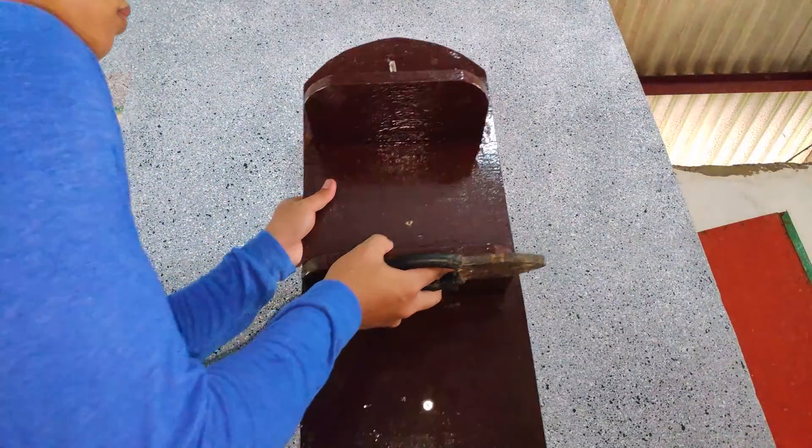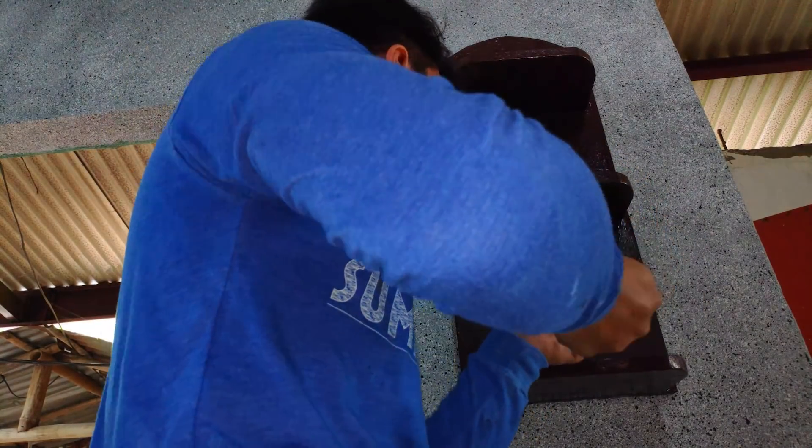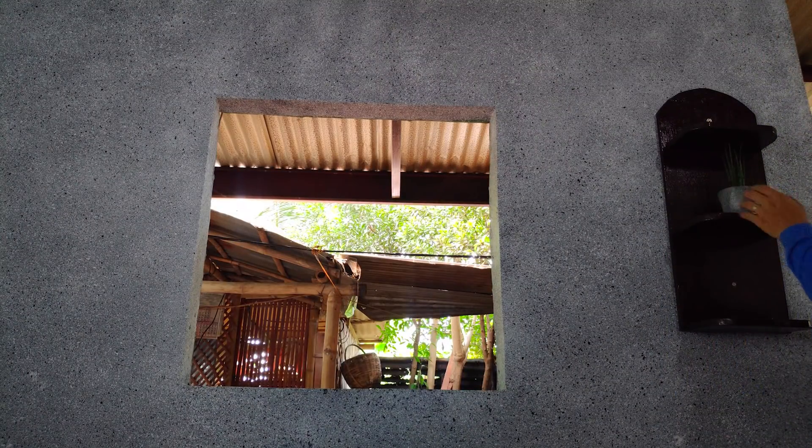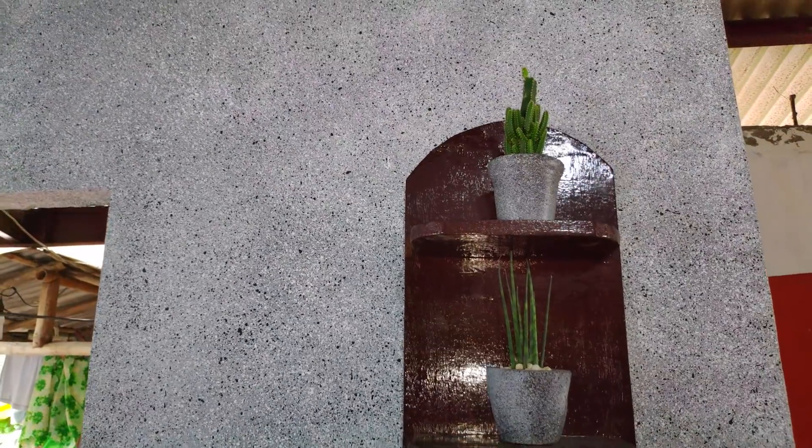Lapit natin para mas makita ninyo. Focus natin. So, ganyan po siya. May naisip na ba kayong parte ng bahay ninyo na paglalagyan ng ganitong design? Recommend ko mga boss sa sala - is okay na okay ito. So, ganyan po siya.